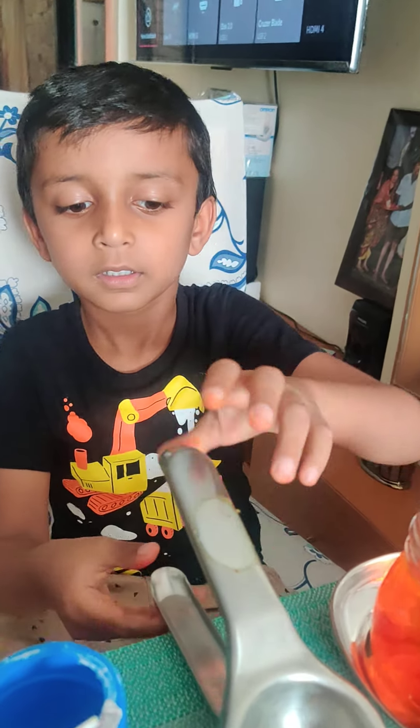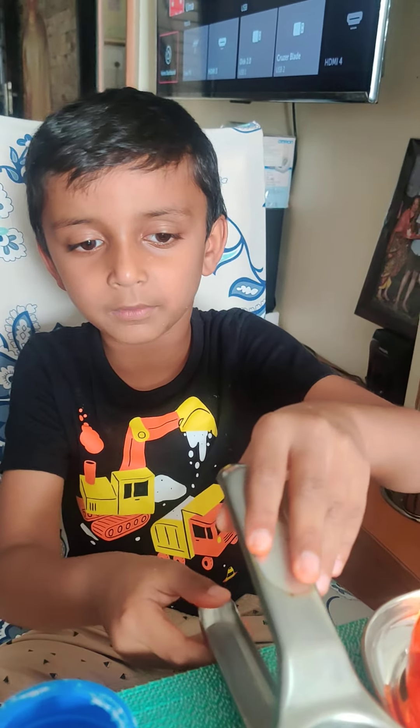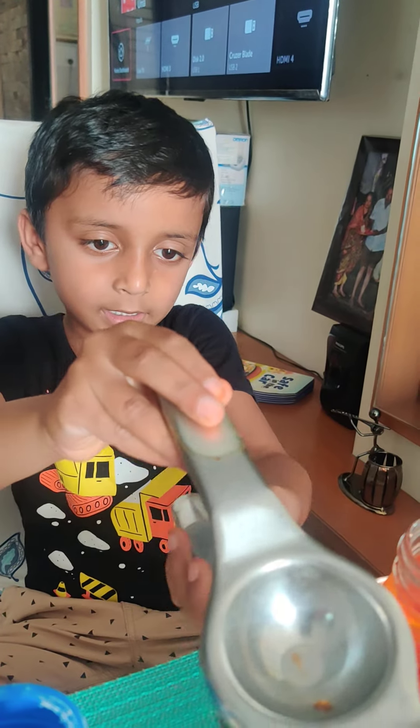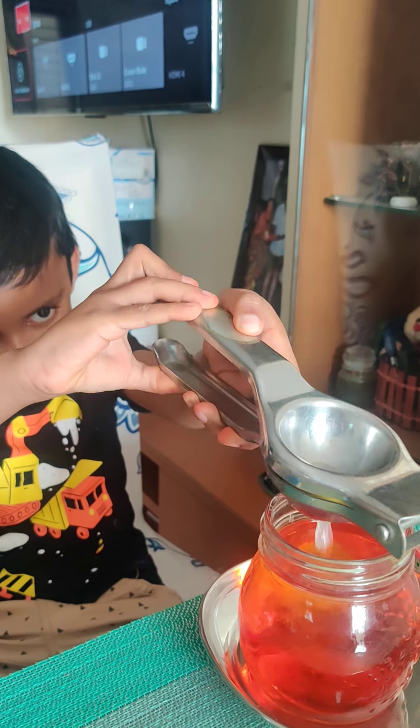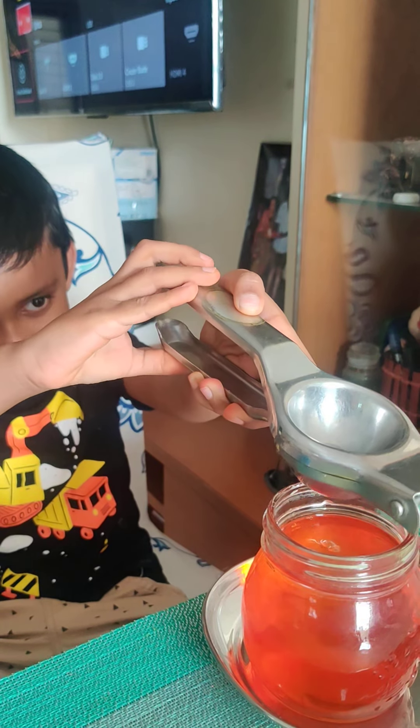Okay, now what are you going to do? Everybody, now we are going to squeeze lemon. Come on, squeeze the lemon now. Oh yeah. Come on, press press. Wow, so much of lemon.